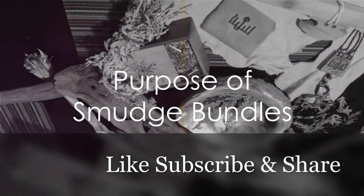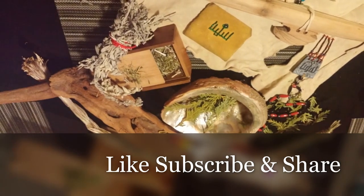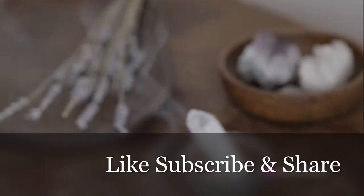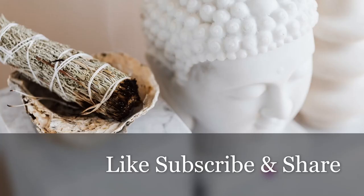So why use smudge bundles? They serve a variety of purposes. Smudging is believed to clear negative energy, stagnant or harmful influences, and unwanted spirits from a space, object or person. It's often used in spiritual and ceremonial rituals to create a sacred and energetically clean environment. Smudging can also help set the intention for meditation, mindfulness and focus by creating a peaceful and purified space.